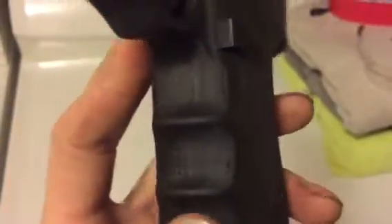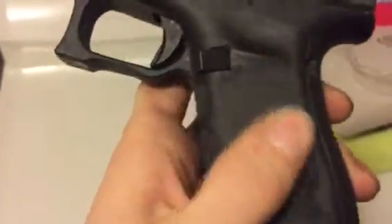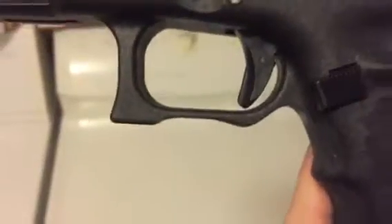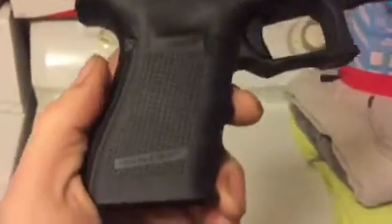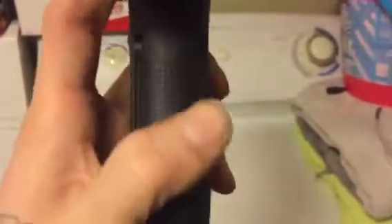Just barely taking the surface off of them, just enough to knock those little squares out. I'm gonna keep going at this and get the rest of these off — get them all off the back.